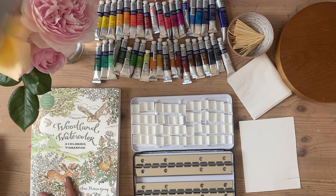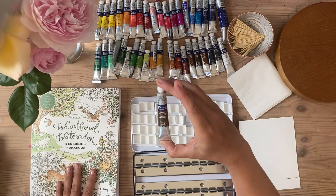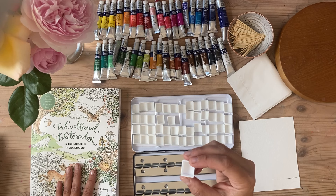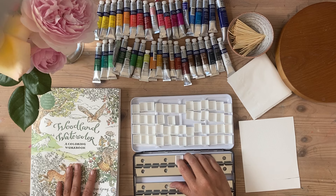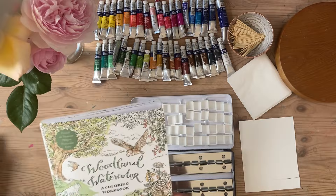Hi everybody, so today I'm going to be making my own bespoke watercolour tin with these beautiful paints which have been kindly gifted to me from Winsor & Newton. These are tubes of watercolour and I'm going to be squeezing them into these little pots which are called pans, which sit in a watercolour tin like this - they sort of fix in. I've taken them out for the moment so you can see what I'm doing, and the whole point of this is going to be so you can paint in your woodland watercolour book with a completely unique and bespoke tin of paints.